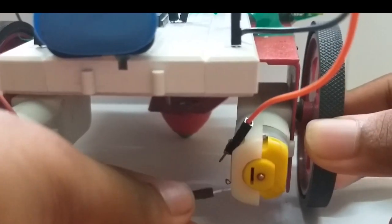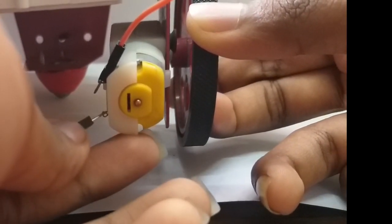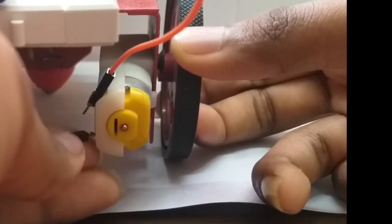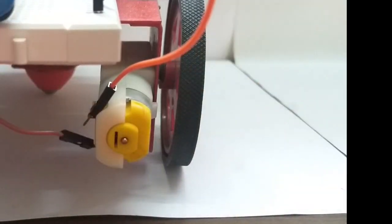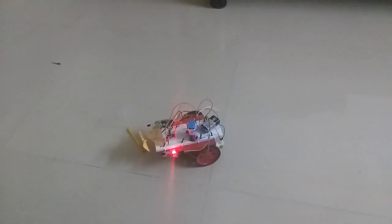Connect the output to respective motors and we are good to go. Thanks for watching.